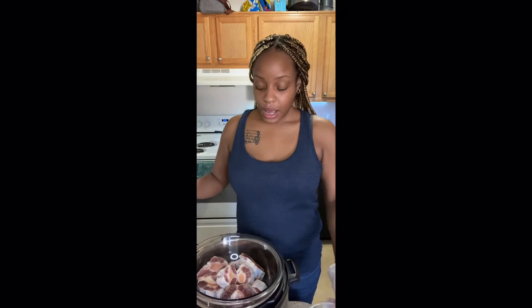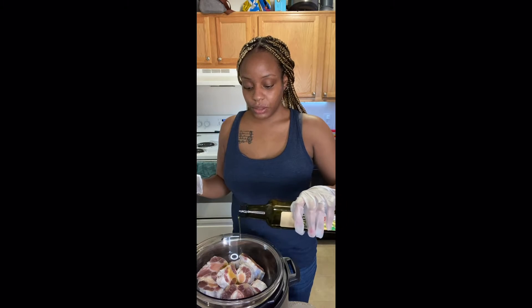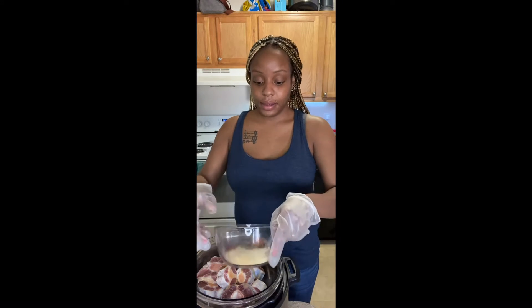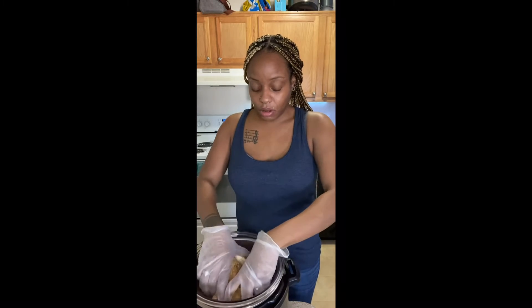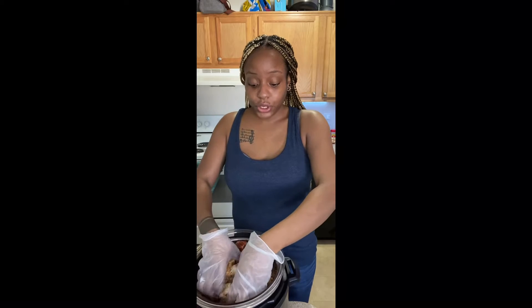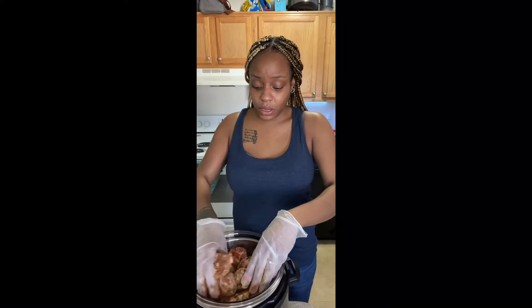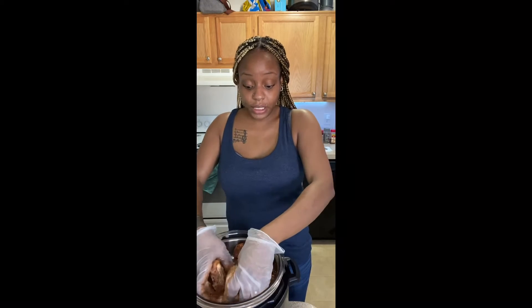Before I turn my instant pot on saute mode, I'm going to go ahead and season the oxtails. Here's my bowl of seasoning and I have some extra virgin olive oil — I'm going to drizzle just about a teaspoon of that over the meat to coat it, and then add in my seasonings. I'm wearing gloves because I don't like the seasonings on my hands. Usually when I make oxtails I clean the meat and soak it in vinegar, season it, and let it soak in the fridge overnight, but I've found it comes out the same either way, so I won't be marinating today.